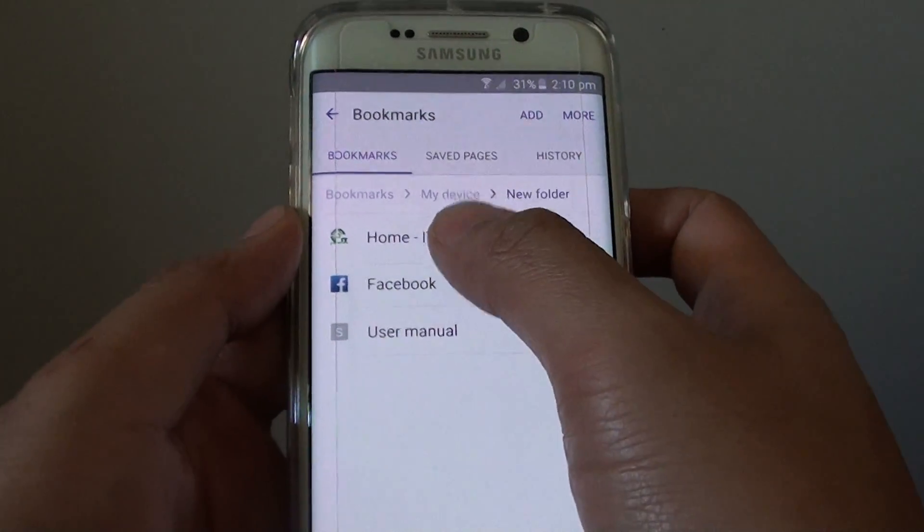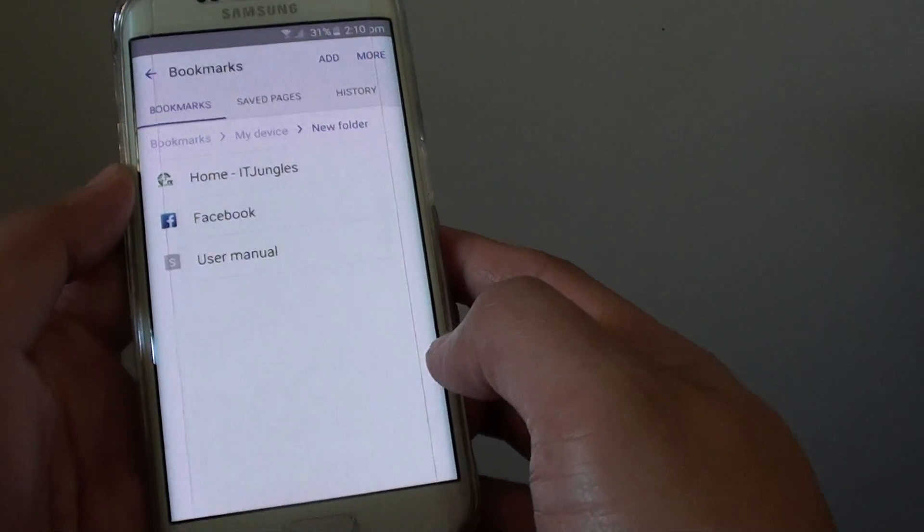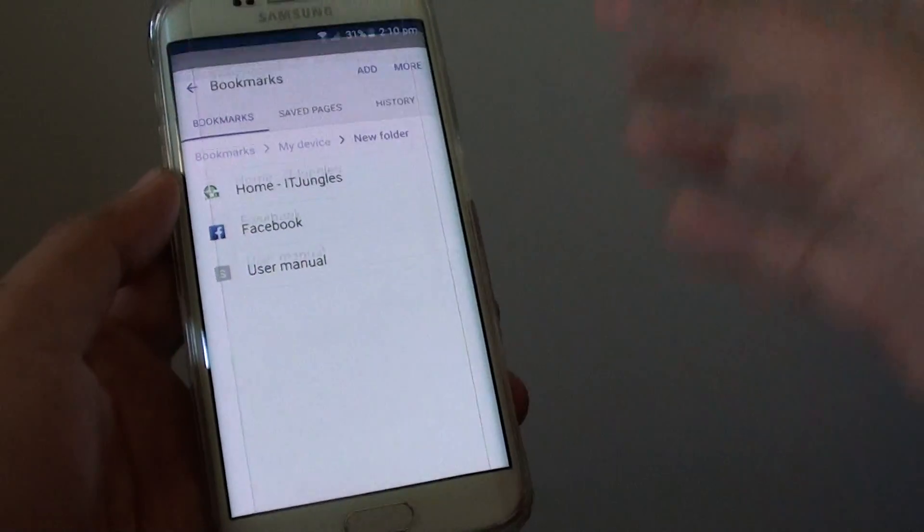All the links have now been moved to the new folder. That's how you can move links to a folder on a Samsung Galaxy S6 Edge. Thank you for watching this video.